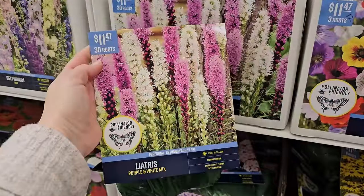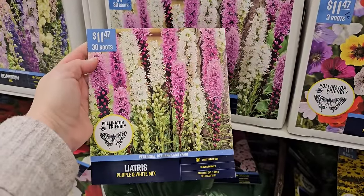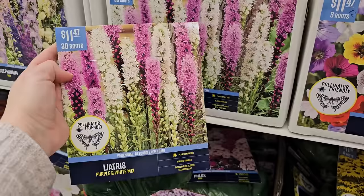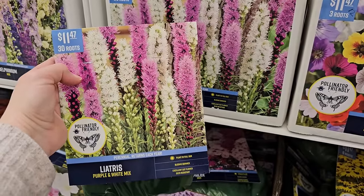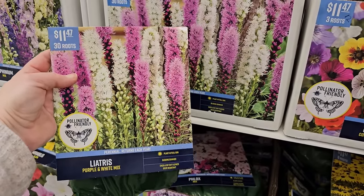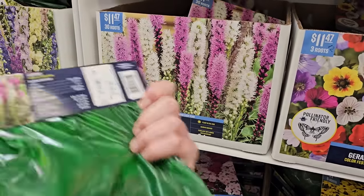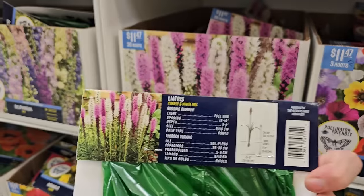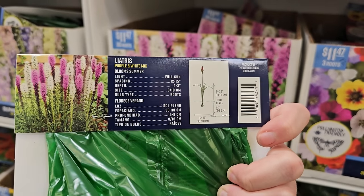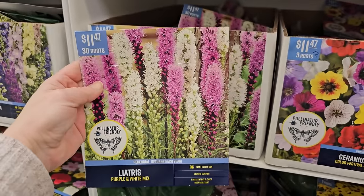Another pretty option for the liatris is this purple and white blend — look at that! You're getting 30 roots for $11.47. You can do like six groups of five or five groups of six and plant them out that way. These get 24 to 36 inches in height, bloom in summer, and space them 12 to 15 inches — so I would do a clump and then space the clumps about 15 inches apart.